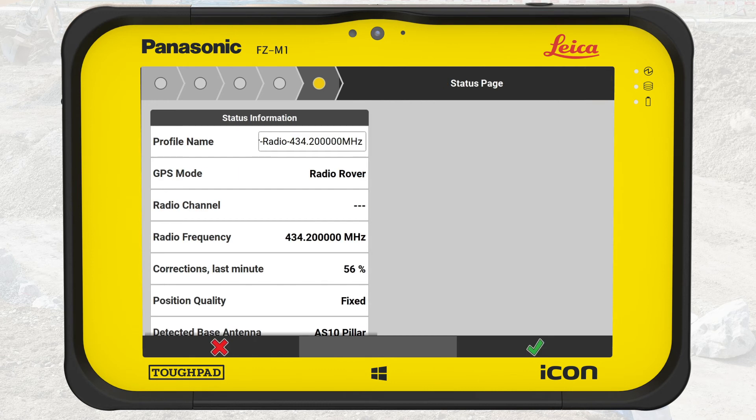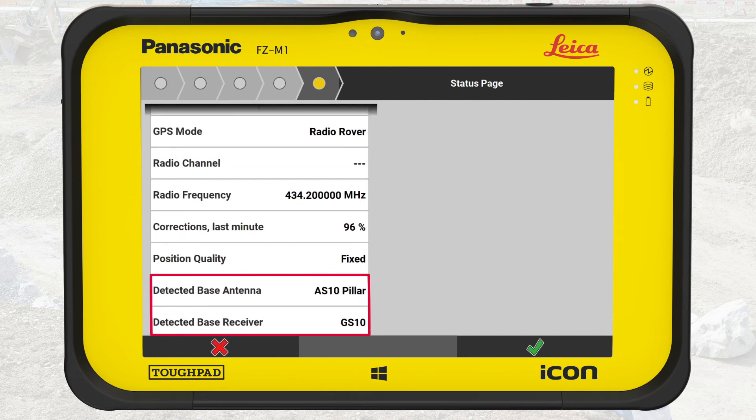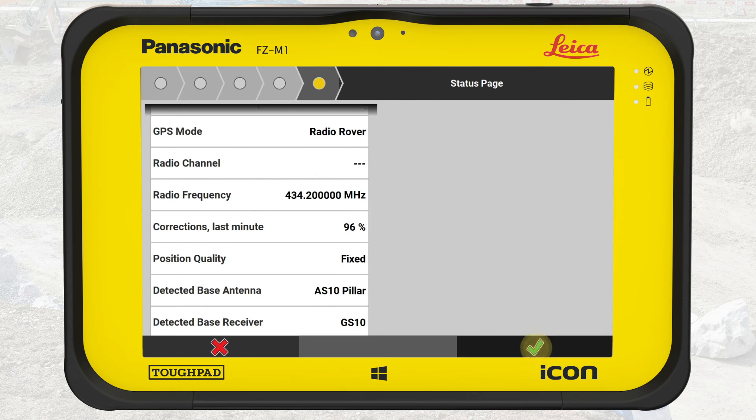We tap on the arrow to proceed to the next step. At the last wizard step, we see an overview of the defined settings. In this state, we can already see corrections from the last minute and the position quality, and confirm whether the profile is working. If the position quality shows Fixed, it means we are ready to make precise measurements. Finally, under Detected Base Antenna and Detected Base Receiver, we can see from which base we receive the corrections. We tap on OK to complete the profile. We are back on the device home menu with the newly created profile shown on the left — it is already active.